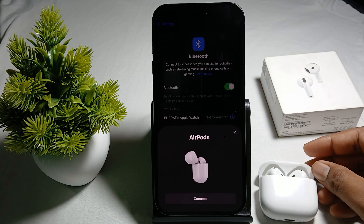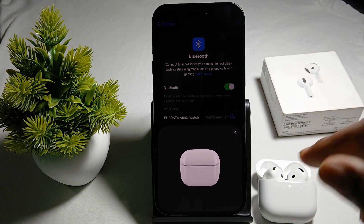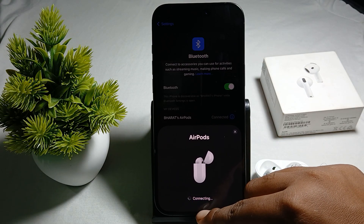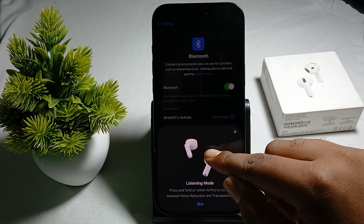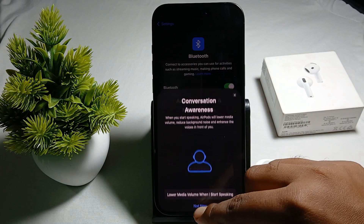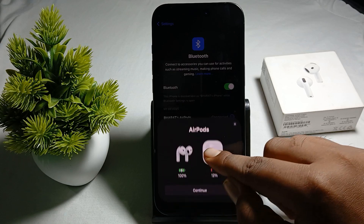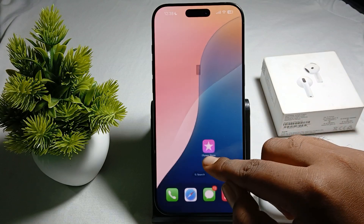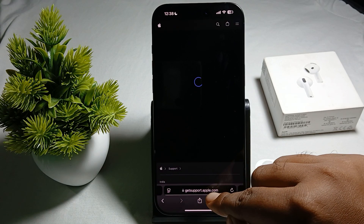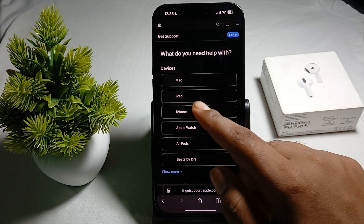If you're facing a harder problem and the AirPods are still not connecting after performing these steps, you need to contact the support team. They will provide a better solution and troubleshooting steps. To reach support, open any browser and search getsupport.apple.com and wait a few seconds.